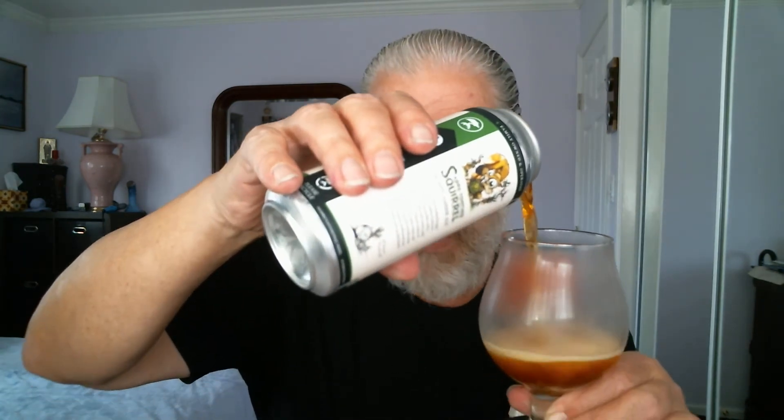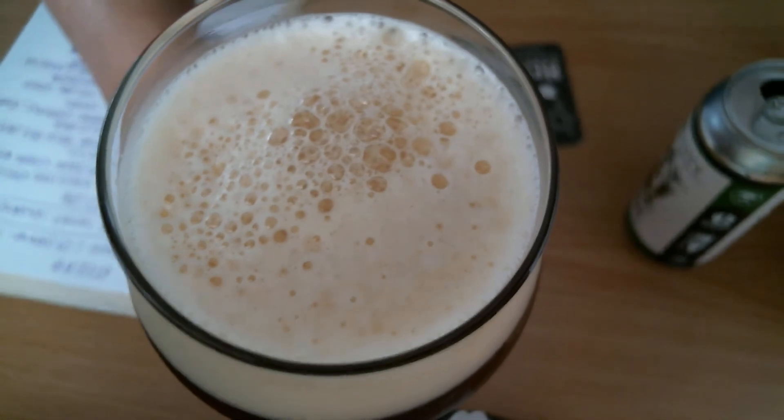Now let's look at this nice Sabertooth Squirrel Hoppy Amber Ale. Pour it into the glass. Nice amber color here. Again, this is not an IPA — it's an ale. Looks pretty good. Still bubbles in the head here. About a two-finger head here. Nice small to medium brown bubbles.